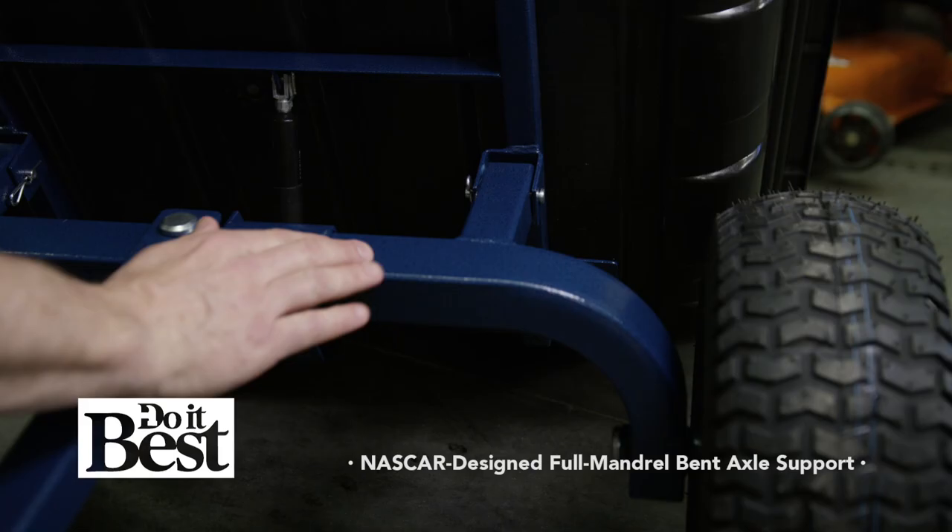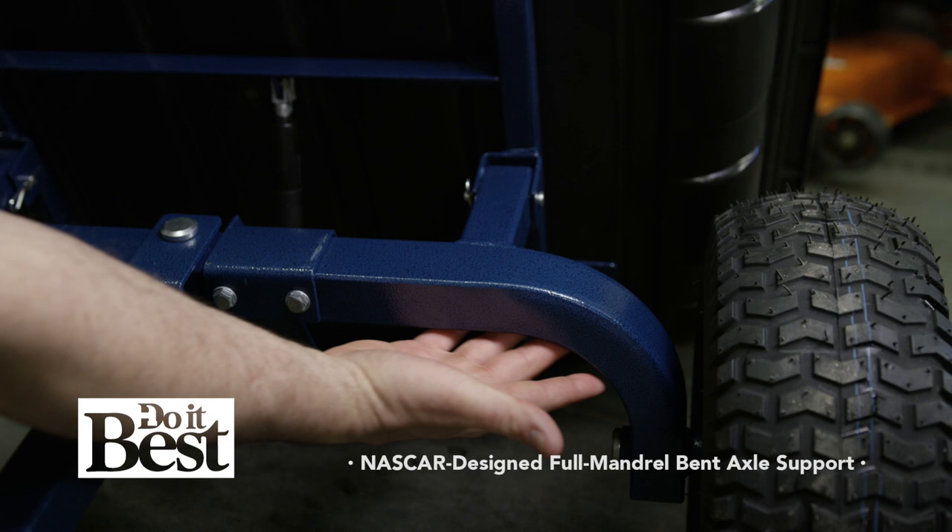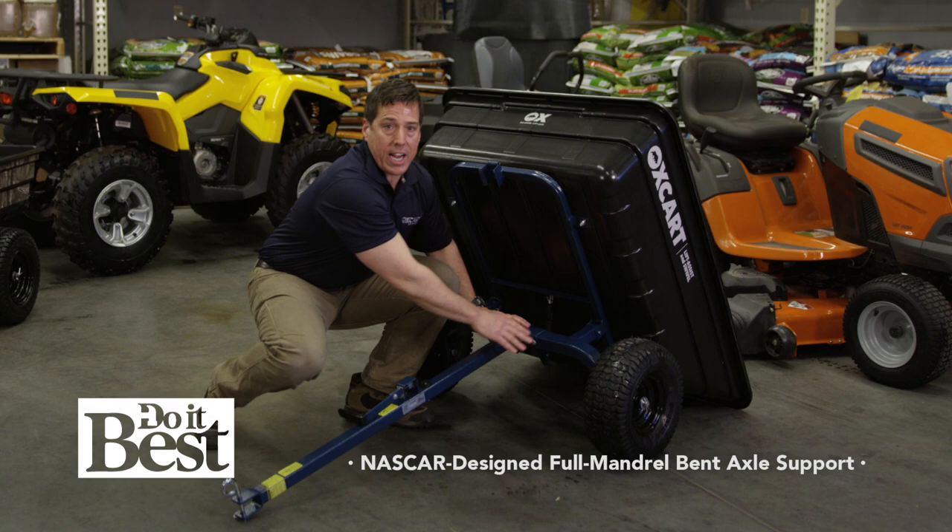Let's talk about durability. We have a full mandrel bend axle support — just like NASCAR roll cages, no cave metal. This is where your max performance is. That is where you get your load test to 1,100 pounds.